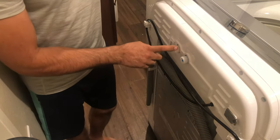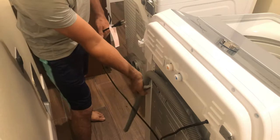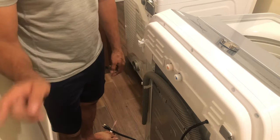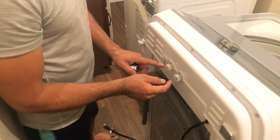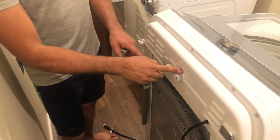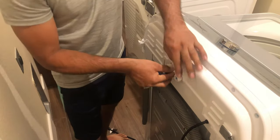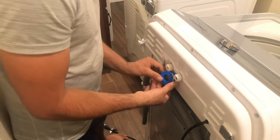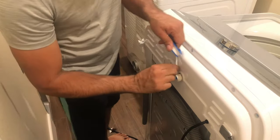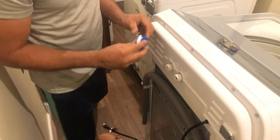The washer already labels where hot and cold go — cold goes here, hot goes here. The washer comes with a wire already, and also comes with a drain hose. First we will install the water lines, then we'll take the drain hose and put it in the drain. You'll also see the color coding: blue is cold, red or orange is hot. I'm going to use Teflon tape — wrap it clockwise. You don't need too much, just a thin layer on the front connection.